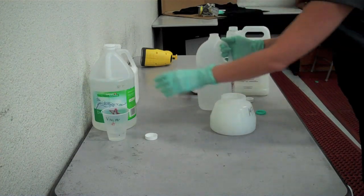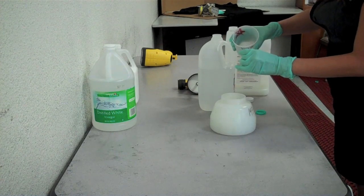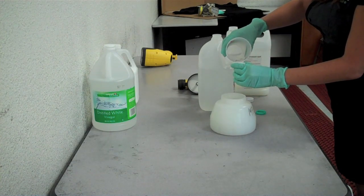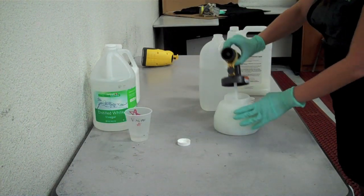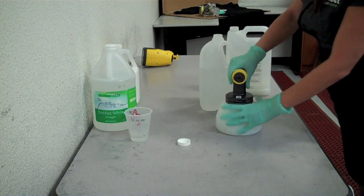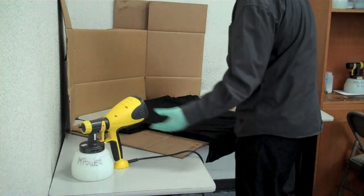You can also add two or three small capfuls of vinegar into your Wagner sprayer. If there is pre-treatment still in your bottle, we suggest shaking it right before using it again.